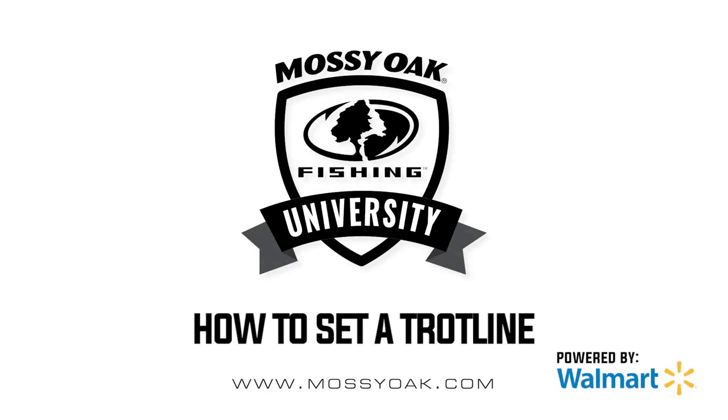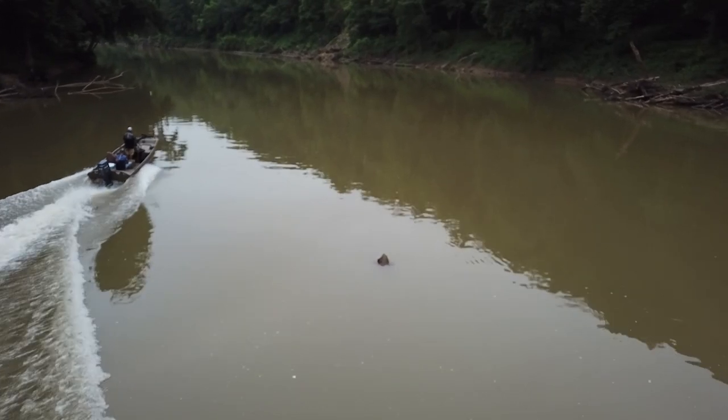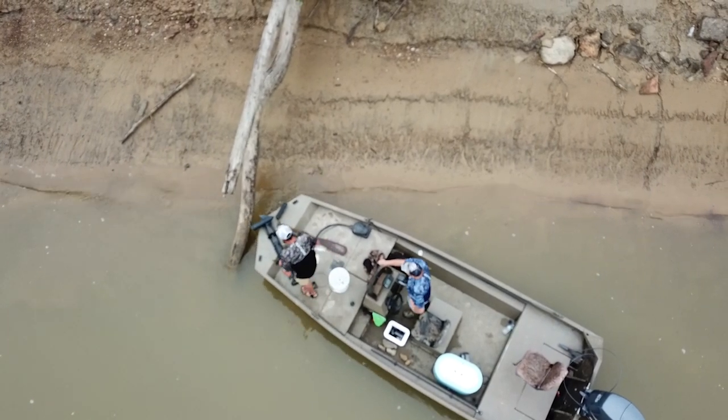I want to talk to you about how to set a trot line. First thing I do, I pull up the body of water that I'm on, and I have an idea where I'm going to put this thing. The thing you need to look for is a good solid anchor point on each side of the river.